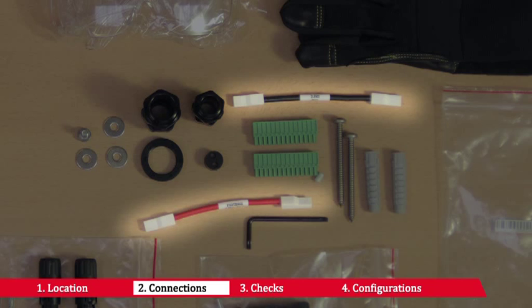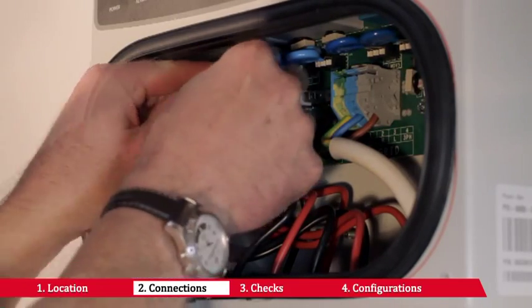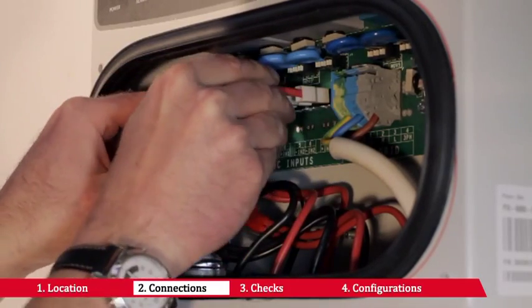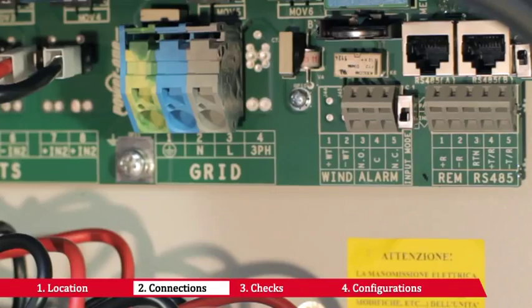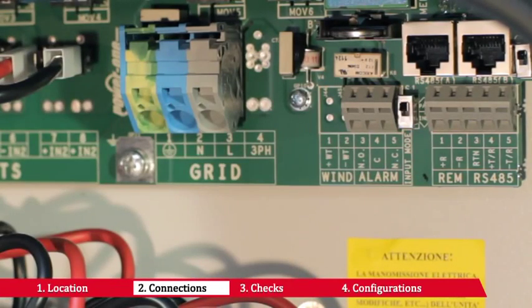Using the cables with insulated female festoons, connect the positive terminal of input 1 to the positive terminal of input 2. Repeat the connection for the negative terminals. Then act on the DIP switch identified by the input mode marking and put it in the PAR position.